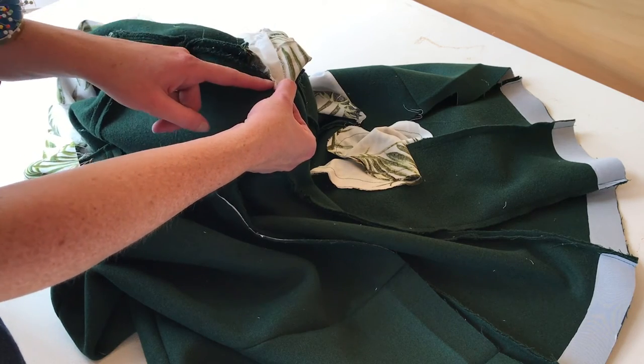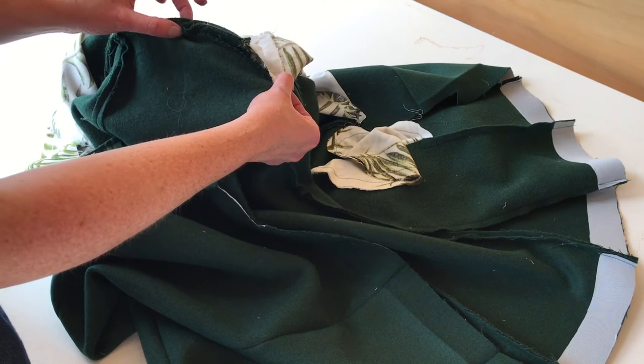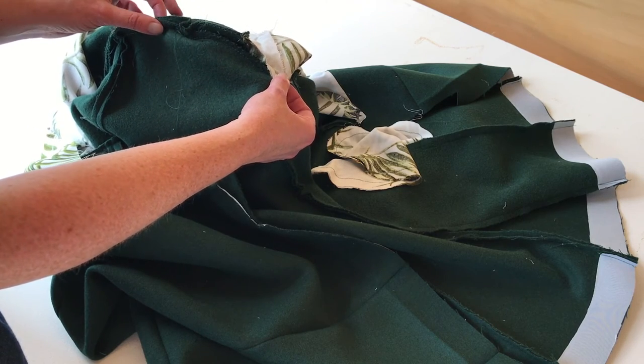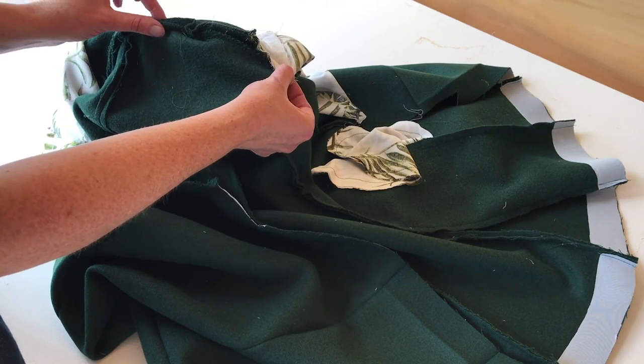You can also do some hand tacks along your shoulder line as well. Again, they don't have to look pretty - you can do them in any colour thread you like. It's just to keep everything inside your coat secure.